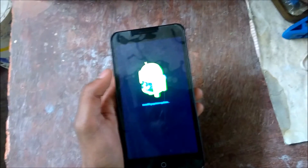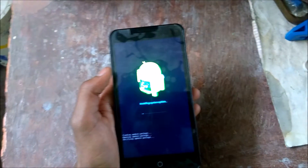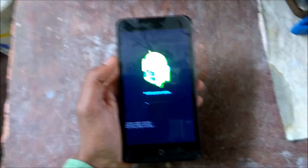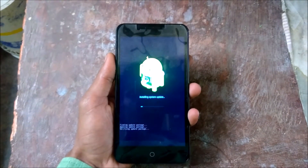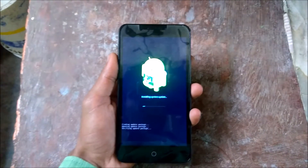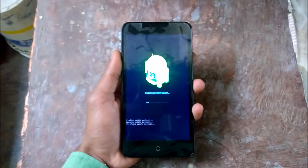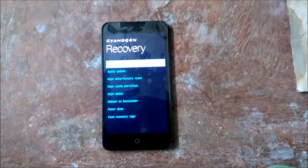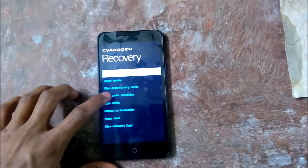Select CM 12.1. This will take some time, so be patient. As you can see, it's done — the update has been applied. Now go to 'Wipe Cache'.